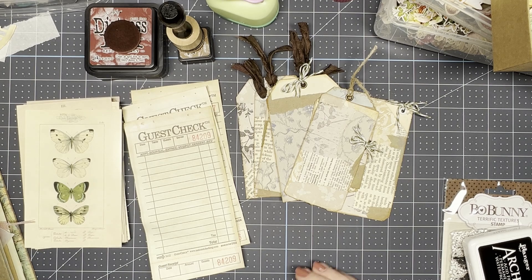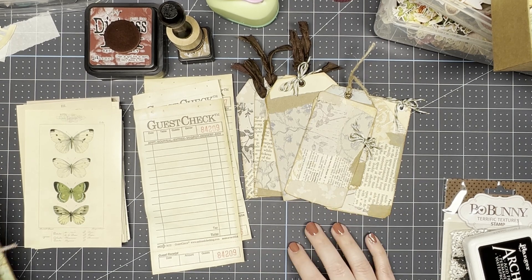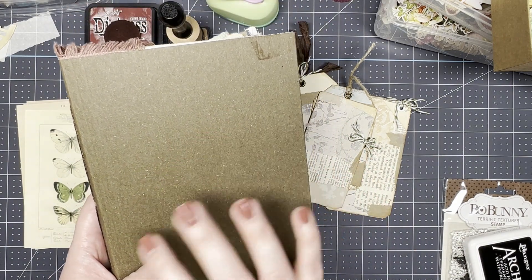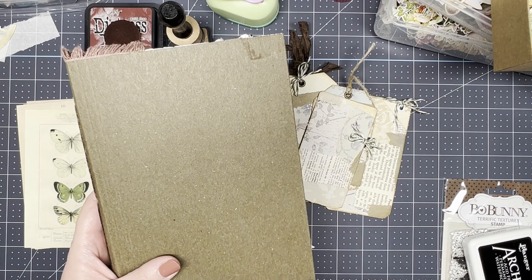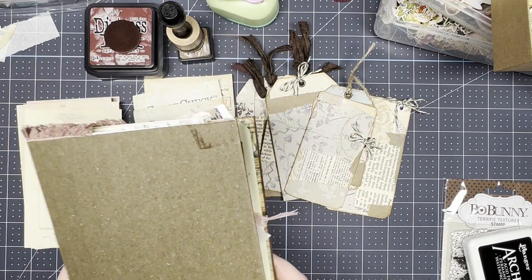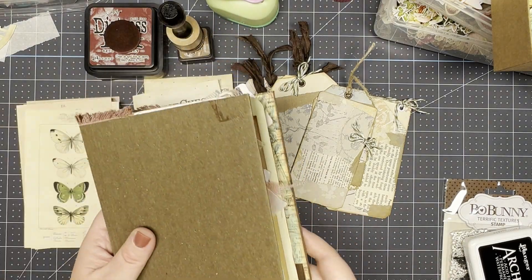I'm at the stage now where I want to add things like journal cards and just kind of fill it as a final step. Well, almost final. The last step will be to put on the cover. I had a cover picked out but now I'm thinking about doing something different, so that will probably be another video. But for right now we have all the signatures in place, I've done quite a bit of decorating, and now we just want to kind of stuff it.